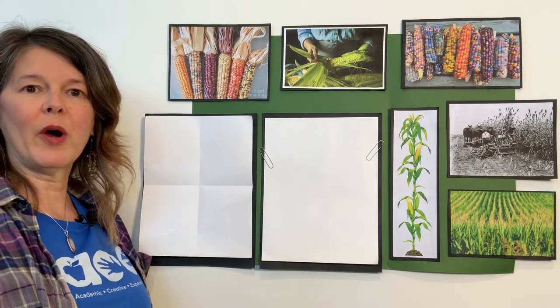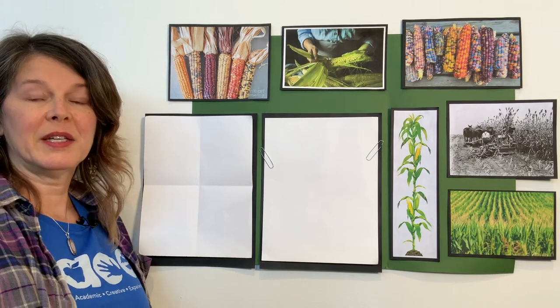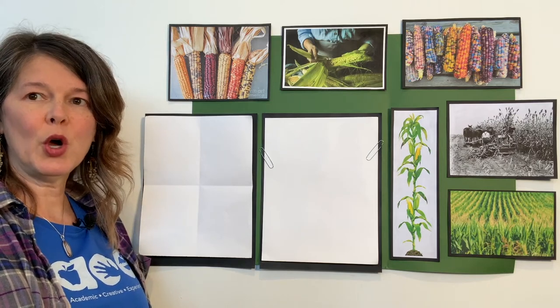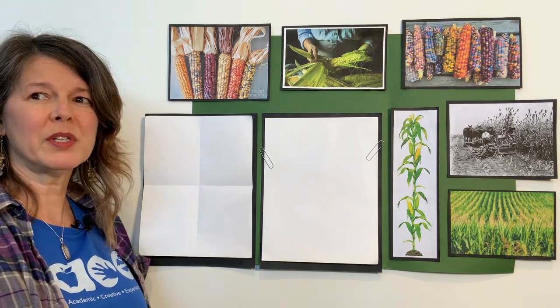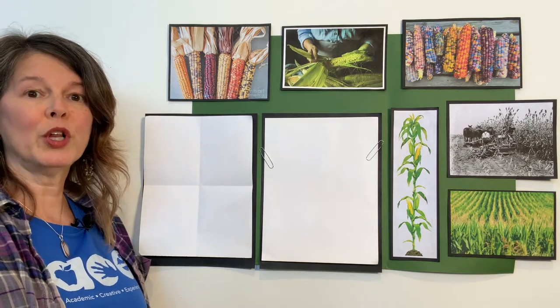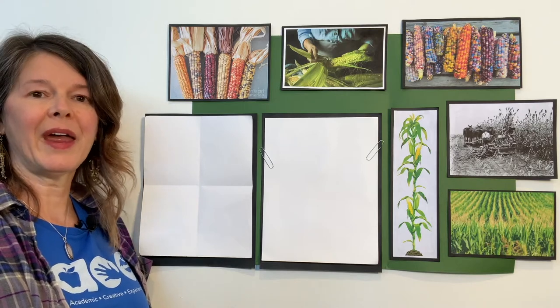Hey kids, it's Miss Sasha. Welcome back to art class today. I'm super excited to be here. Today we're going to talk about colonial people and the jobs that they do at home to keep things running smoothly in colonial times. We'll discuss the importance of corn and its many uses in and around the home. We're going to use warm and cool colors to draw corn on the cob and the husk.